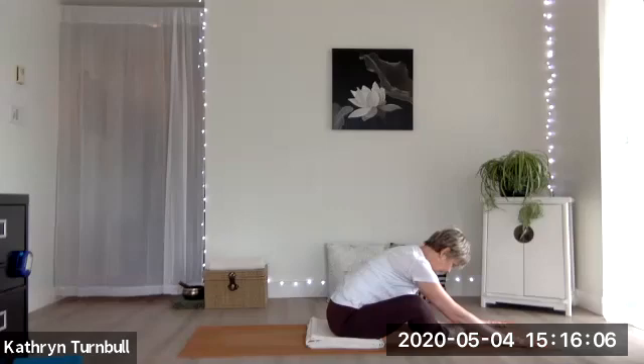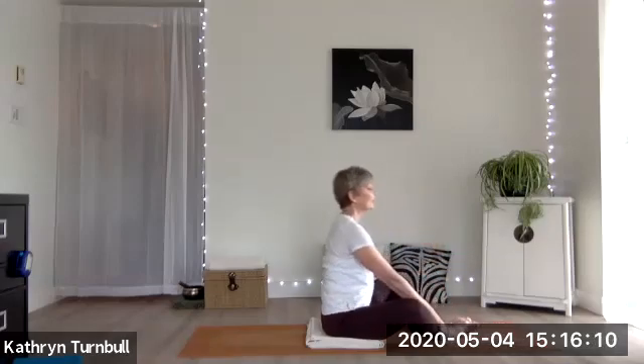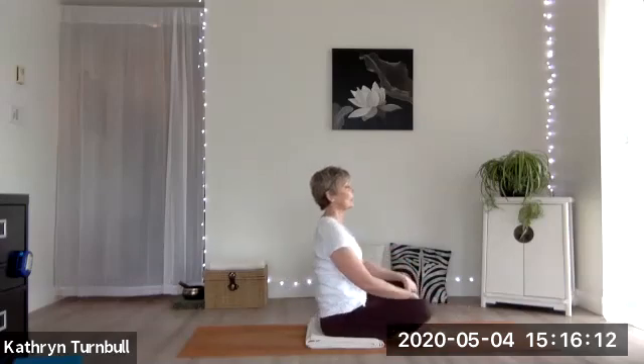Let's start to come up by lifting the gaze, then take a cross-legged position. Hands to the heart. Thanks — see you again.